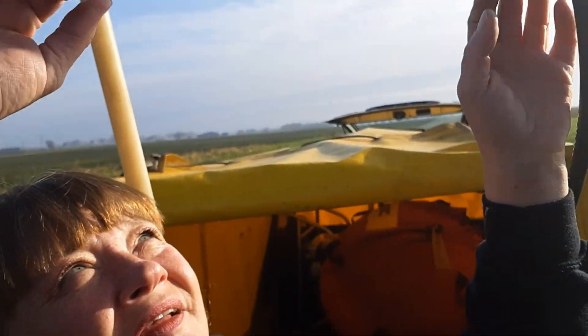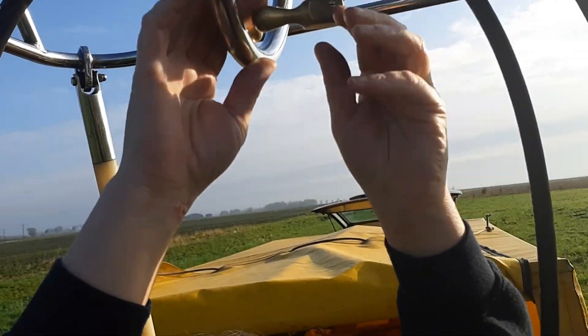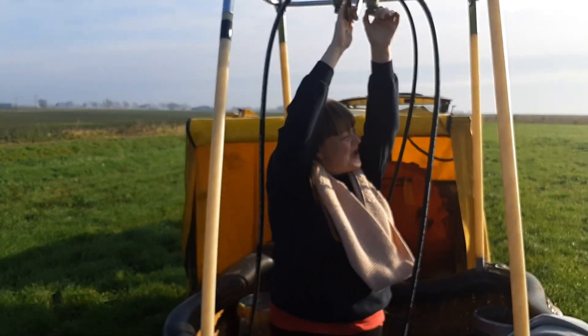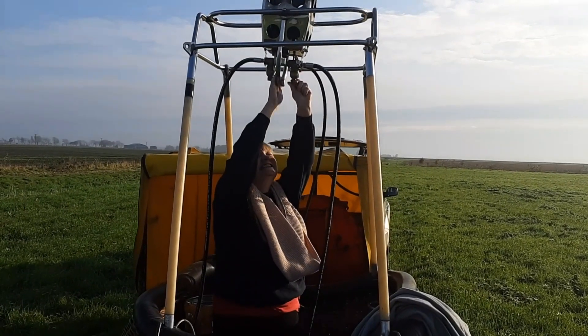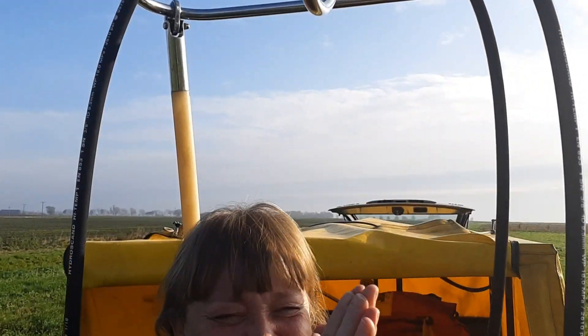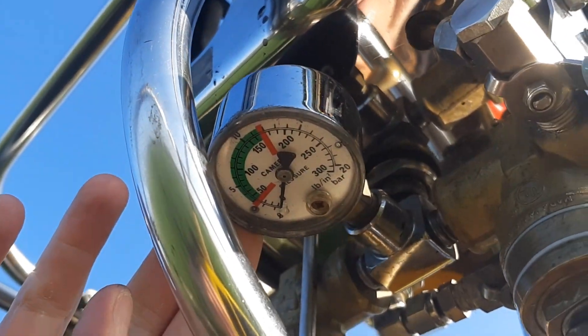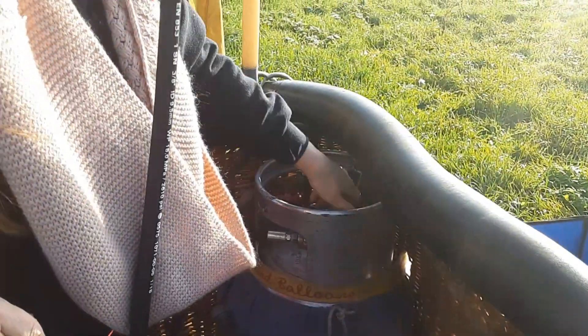Now turn on the other one — good. Now when you're doing your burner check, turn that one off because you're not using it at the moment. Turn that one out, then shout 'burning' really loud and then open it. And the pressure dial — it's down on zero, just in the green. That's fine.